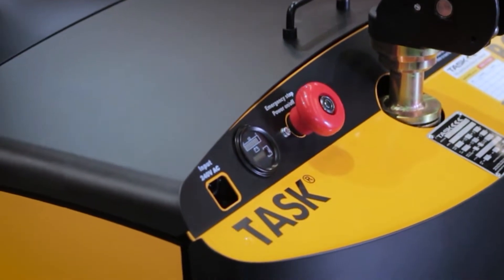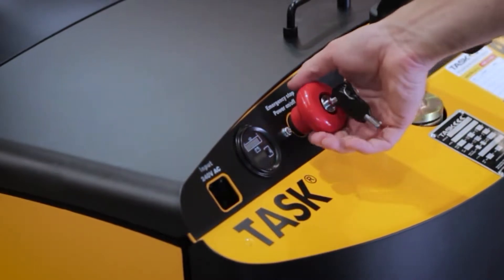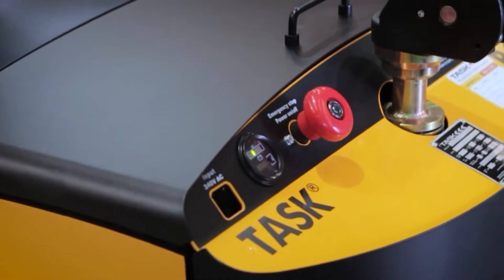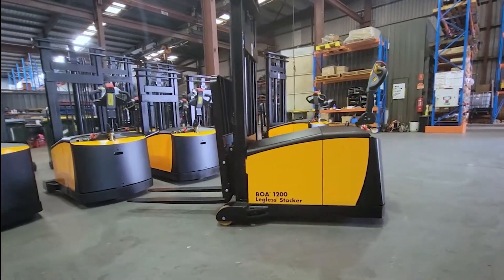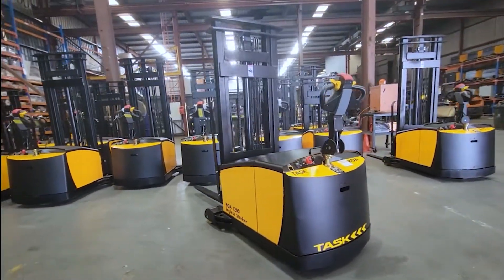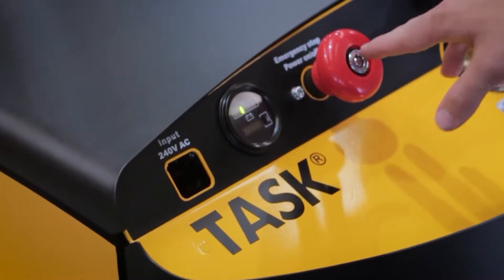To turn on the BOA legless stacker, ensure the key is turned to the on position and pull the red on/off emergency key switch. This is a lockable key switch which allows the unit to be on and operable even when the key is removed. This is great for high traffic areas or public places — keys can be kept safe or on designated personnel, and operators can still complete tasks.